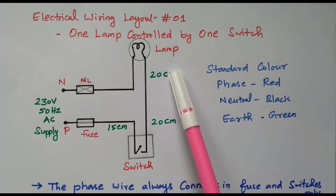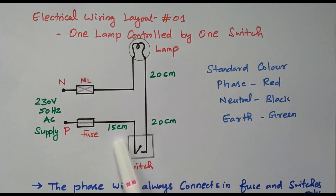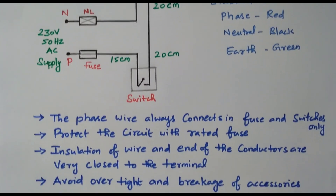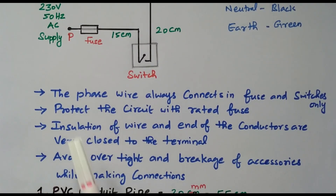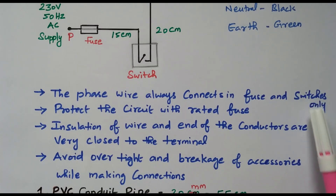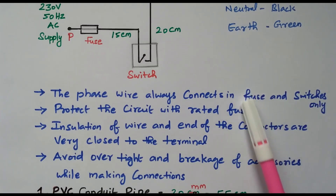We can design and decide what materials are required based on those distances. Now we will see the procedures to follow while doing the wiring. The phase wire must always connect through the fuse and switches only — neutral is connected directly. Phase should never be connected directly; it must always go through the fuse and switch so we have control and protection.